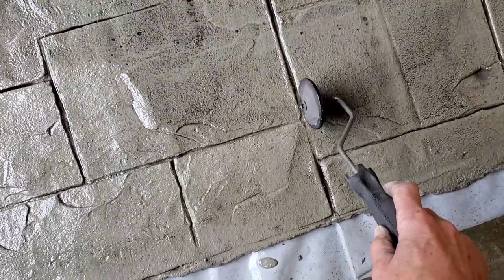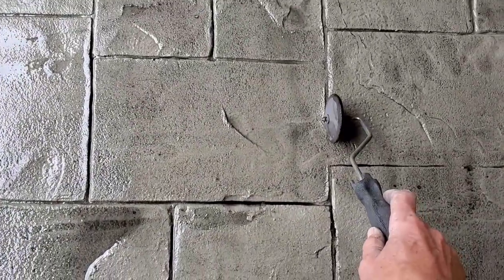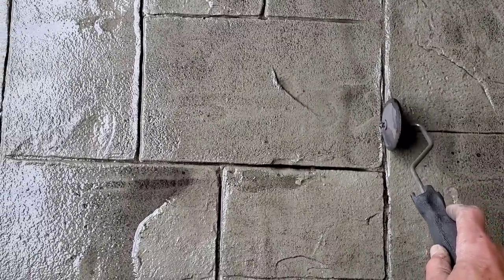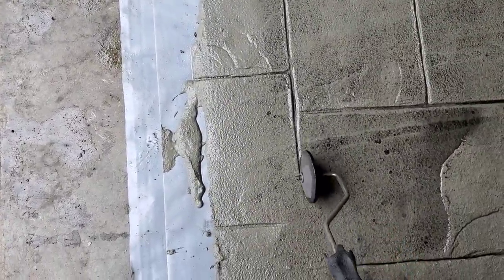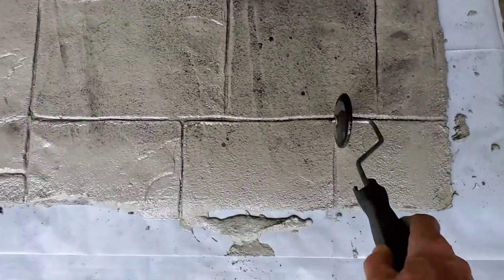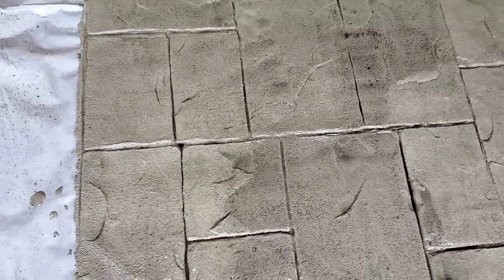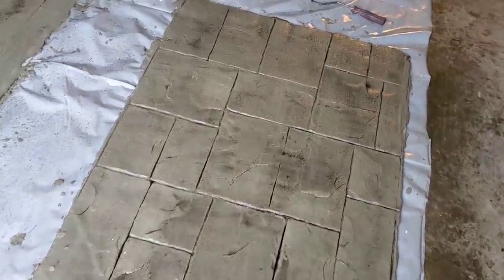We're not looking for perfection here, we're looking just for realistic. Whatever you can get now, just saves you a little bit of work later on. That looks pretty good to me. On a big pad or a big floor, you wouldn't be able to reach all these, so you'd have to be touching them up the next day with a 4-inch grinder with maybe a diamond wheel or something. But that looks pretty good right there.